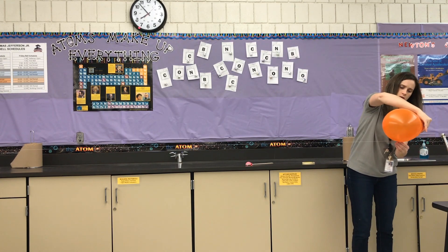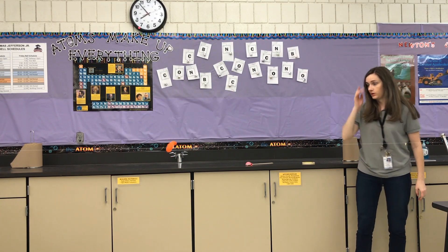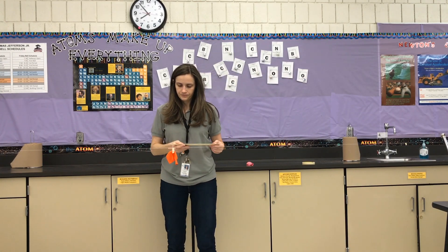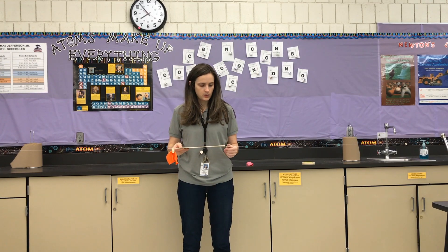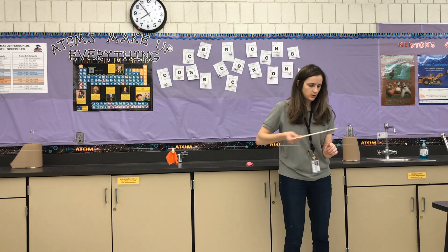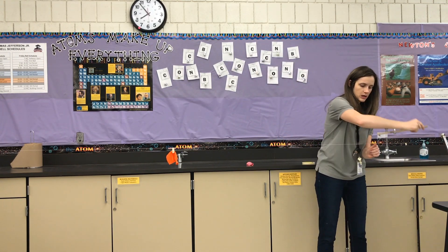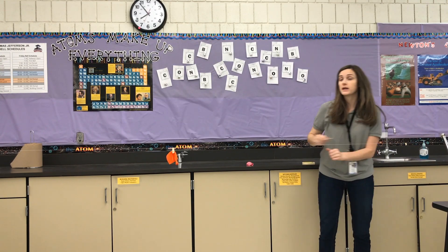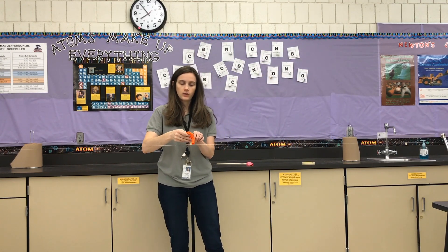Okay, here we go. Even though I had some trouble going around — 30 centimeters, 60 centimeters, 90 centimeters, 120 centimeters plus 18 — so that's about 138 centimeters for trial one for the big balloon.